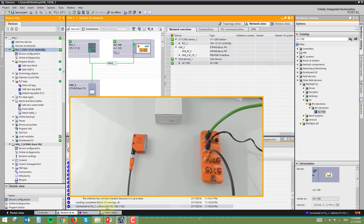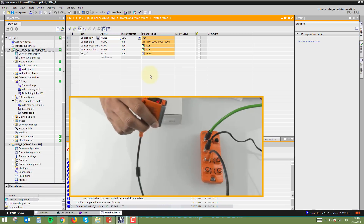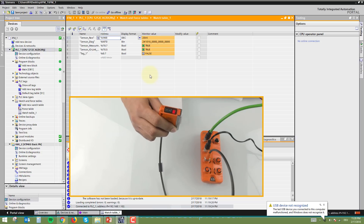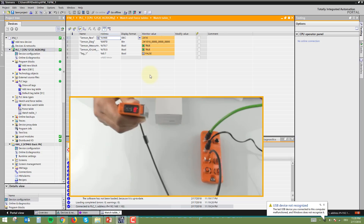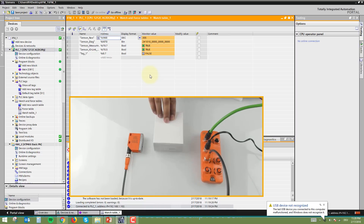Going back to the watch table and going online, you can see the sensor values. The monitor value is 289 and the distance is 18 cm. Moving the sensor shows values around 2064 at a distance of around 158–159. The distance value changes as the sensor moves. We have now configured the sensor to give us the raw value, and we need to convert this into a meaningful value in centimeters using PLC programming.